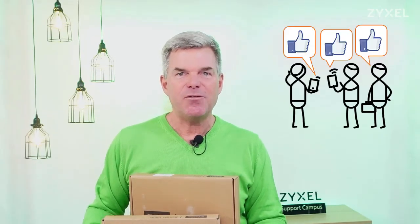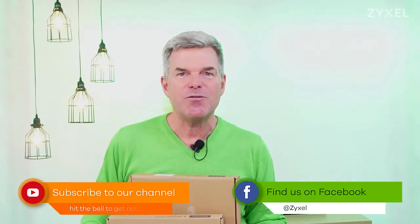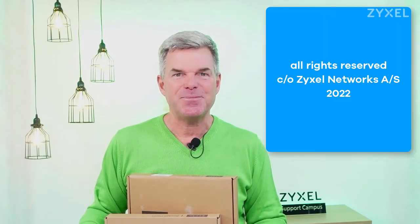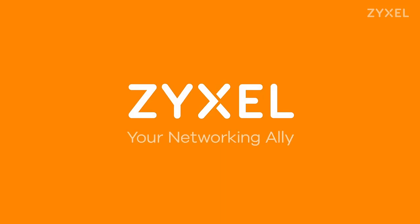We are done with our episode — thank you very much for watching. If you liked the video, leave a thumbs up and subscribe to the channel so you don't miss any new episodes. You can also follow us on Facebook. For those who want to sell our products, please have a look at partner.zyxel.eu — you can find more information on selling prices and support for partners. A visit is worth it. Thank you very much, have a nice day. We're Zyxel and we're your networking ally.